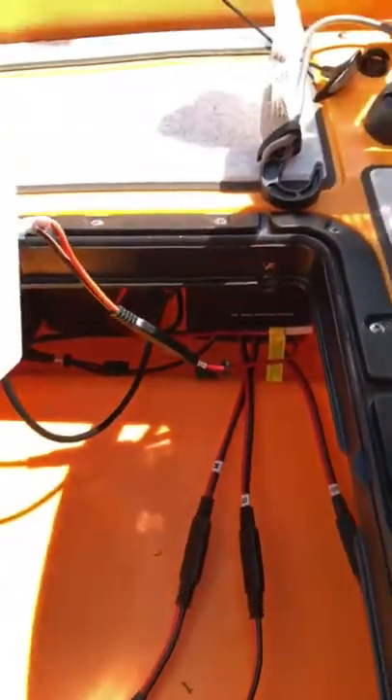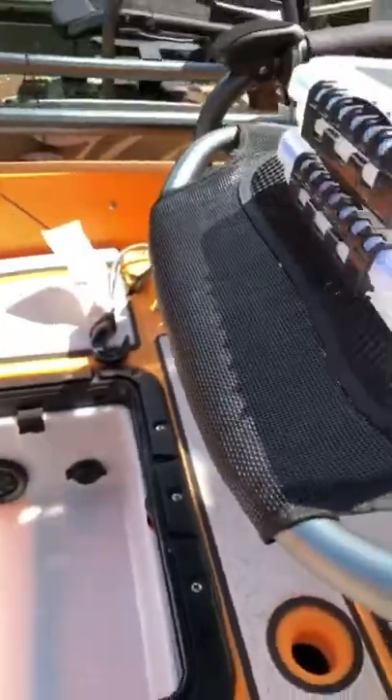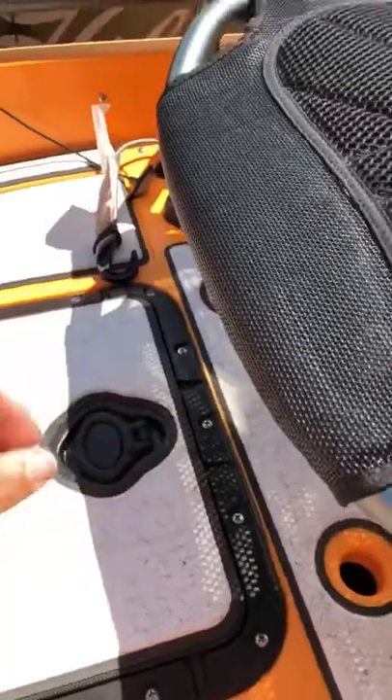Pull this out — all your wiring is right down in there. You can see the relay sitting right down in there, as clean as I can get it. It just sits right down in there, and then you can go through and put all your gear in. Cords are up.